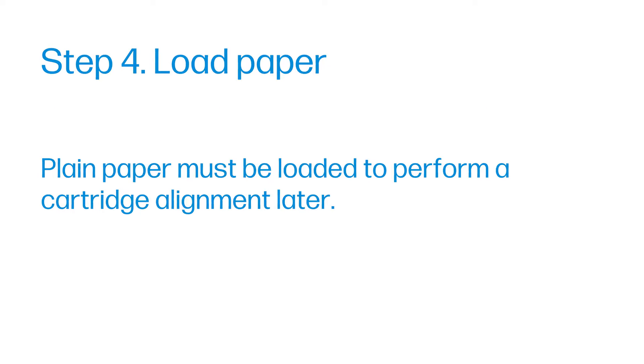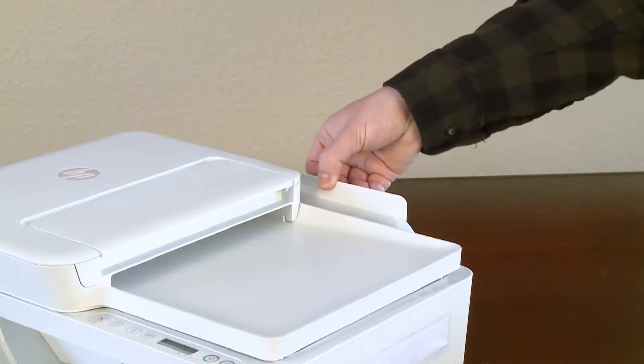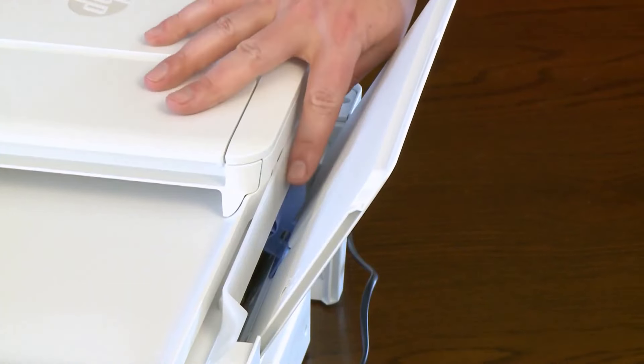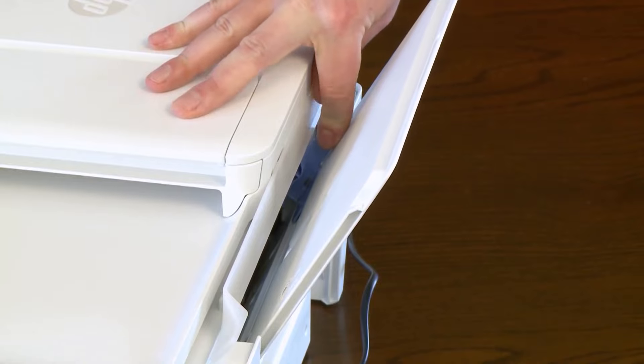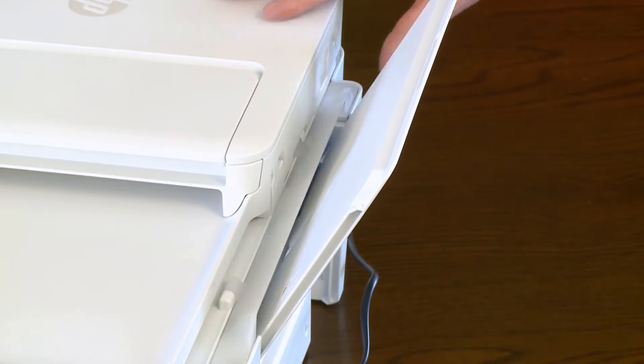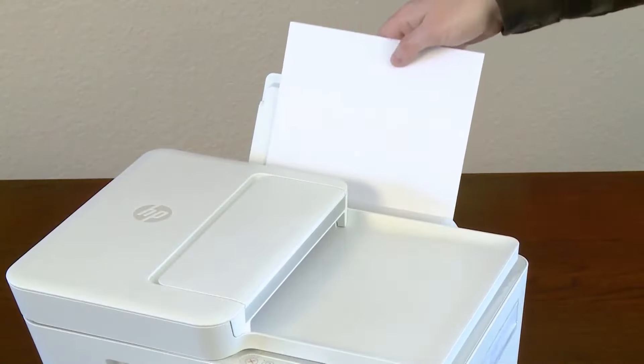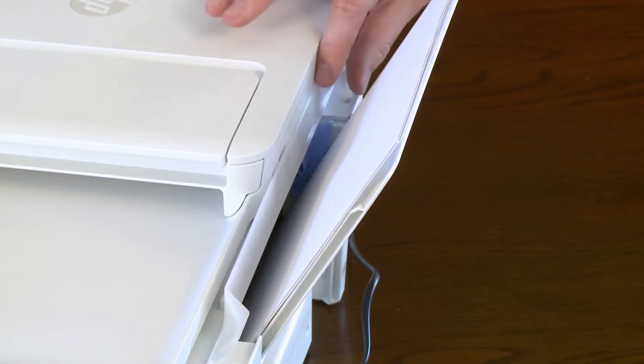Step 4: Load paper. Plain paper must be loaded to perform a cartridge alignment later. Raise the input tray at the rear of the printer. Slide the paper width guide all the way to the left. Load a stack of plain white paper into the input tray. Slide the paper width guide to the right until it rests at the edge of the paper.